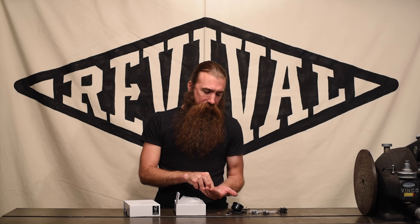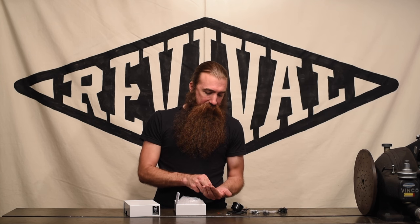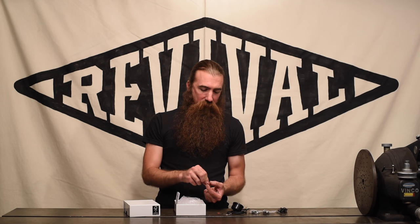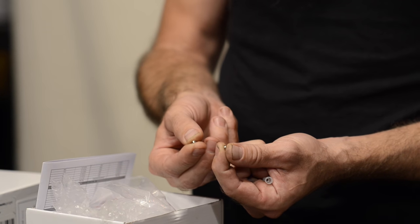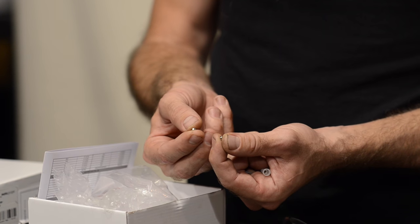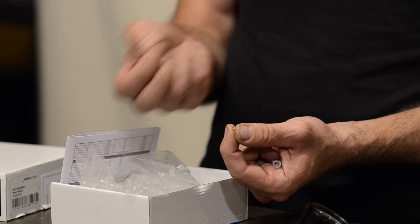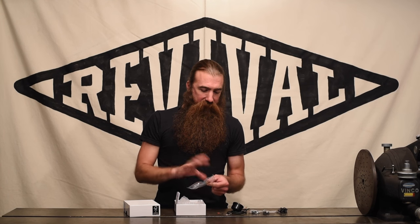Then we also get a couple of mounting screws so you can bolt it up to a mounting plate, and there are also a couple of very small neodymium magnets. These go with that reed switch we talked about just a minute ago — you would want to get these attached to the wheel so that they pass by the reed switch and let the gauge know that the wheel's rotating. That's pretty much what we get in the bag full of goodies.